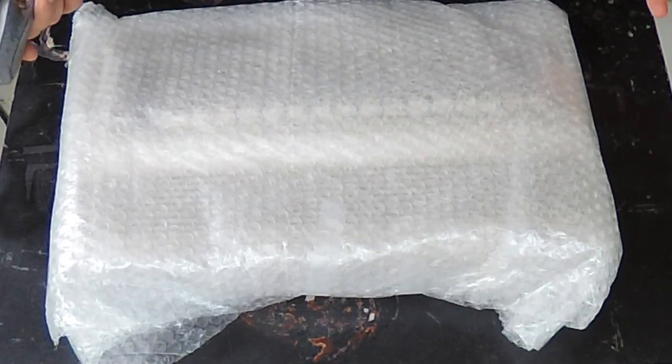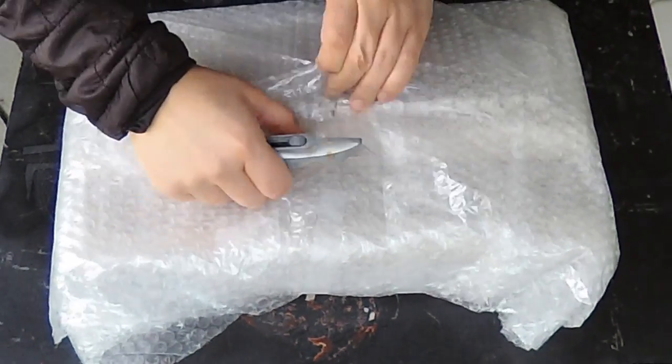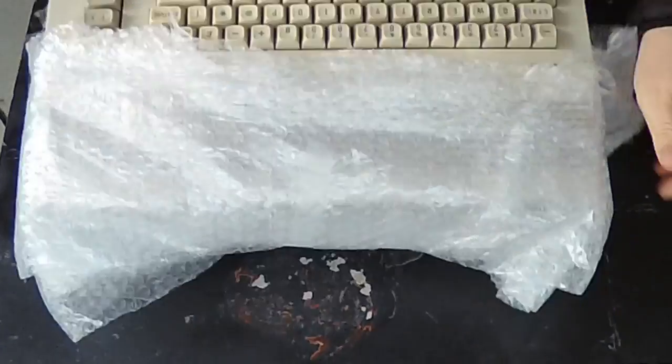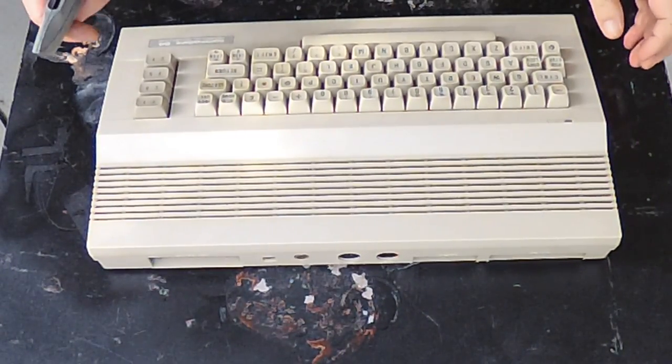Welcome to another episode of Evie's Review. On this episode I'm going to do a Commodore 64 tune-up. Originally I was going to do a repair video — one of my subscribers sent me a Commodore 64 that had a black screen, which is the notorious problem. To quote him, he said either it's a really simple thing or a ridiculously hard thing. It turned out it was a really simple thing. Here is the machine I'm going to try to repair, still in the bubble wrap. This is a Commodore 64 C.